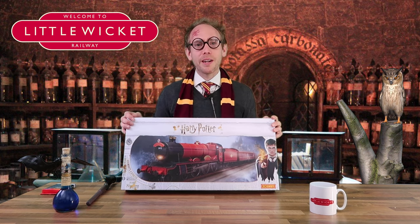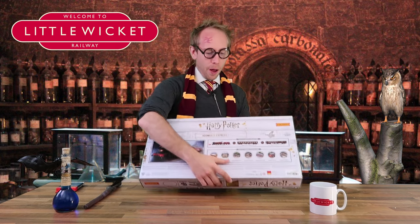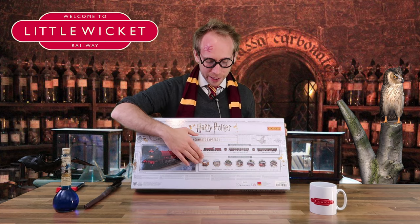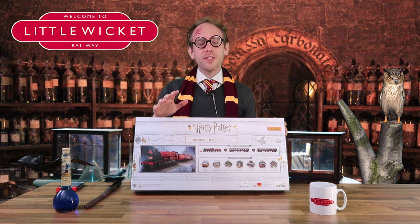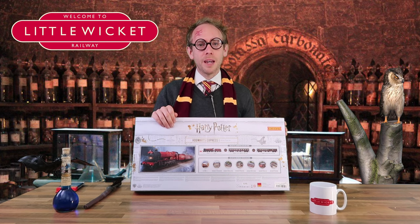On the front here we've got a picture of the Hogwarts Express steaming away from Hogwarts, and on the left here we've got a picture of Harry looking very intense with his wand down. On the back we've got pictures of all the accessories that Hornby do in the Harry Potter range — buildings including Platform 9 and 3 quarters, Hogsmeade station and various other accessories. On first impressions these accessories seem pretty expensive but they are unique and I suppose that's what you're paying for.